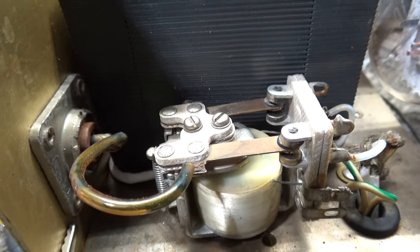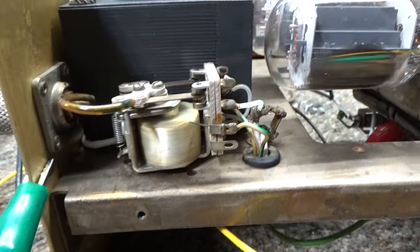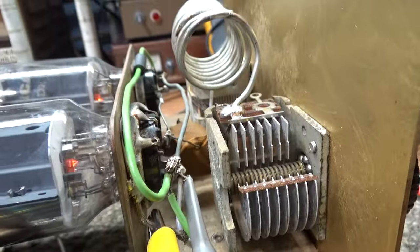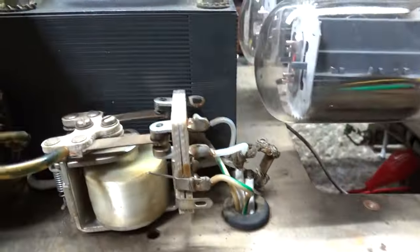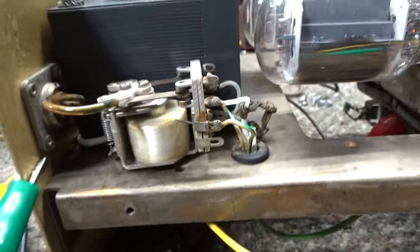When you key it down, the relay takes it from the input into the tube. One of the major problems with old tube amplifiers is dirty relays and bad relay contacts — the relay keys down but the contacts are dirty or not making because of metal fatigue. So the power isn't making it to the tube, or the output power from the tank circuit doesn't make it through the relay to the antenna.